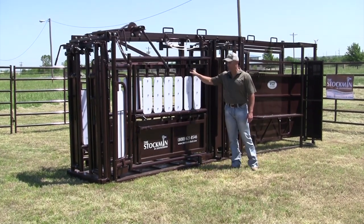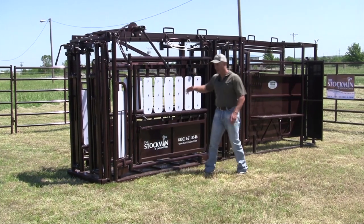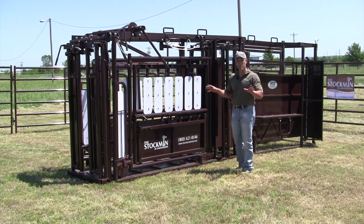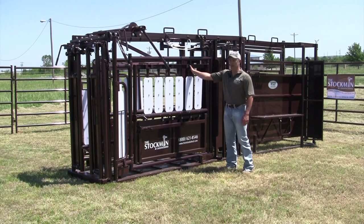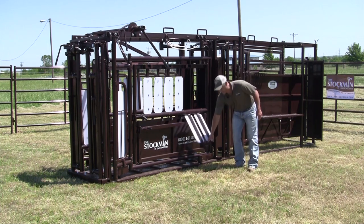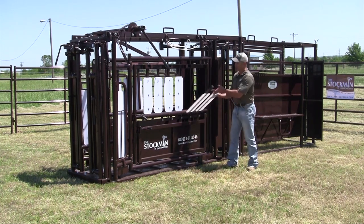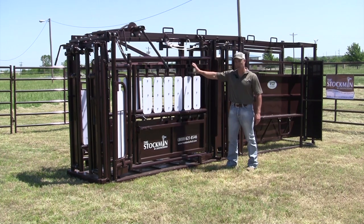We've got drop-down side pipes that are skirted with poly as well. The less the animal can see out, the easier they are to work — fewer distractions from outside the equipment. These have little bars that hold them in place. They will swing completely down and out of your way, so if you needed to brand, and then to close them you lift it up — it also has a slam latch type system.